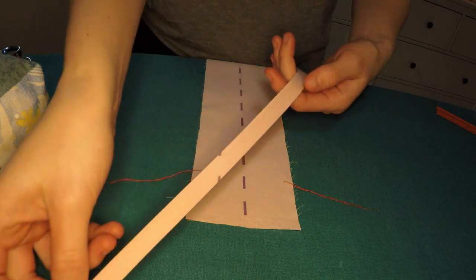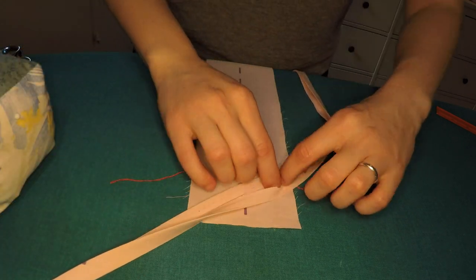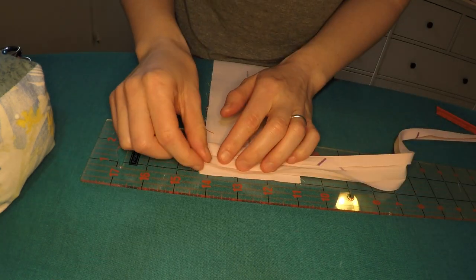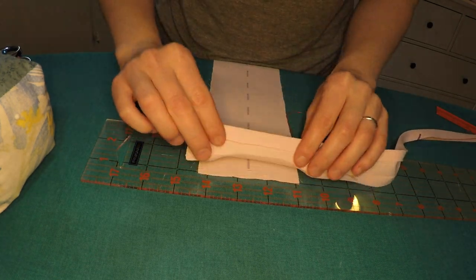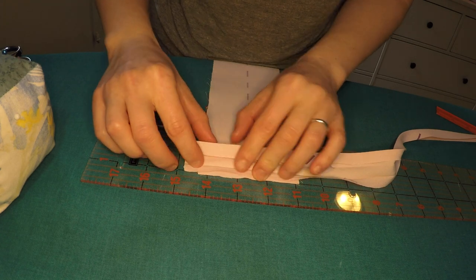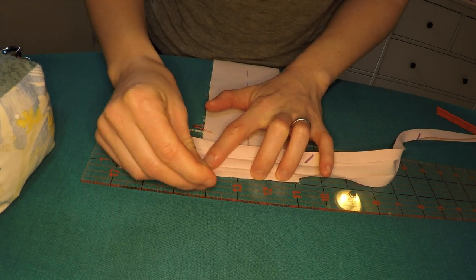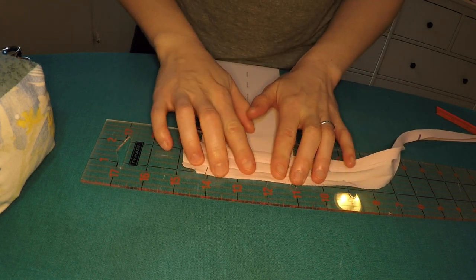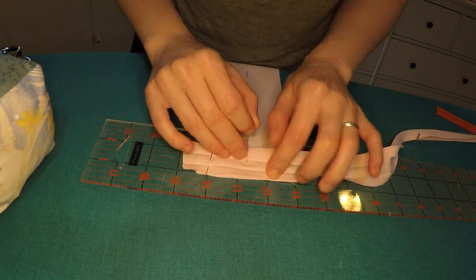The first order of business was to narrowly hem or bias bind the upper edge and left long side. I decided to try the bias bind approach. I also decided to incorporate a mitered corner. Now, I don't think I've ever seen a mitered corner on a garment before — they're much more common in quilting and home decor. But hey, it sounded fun.